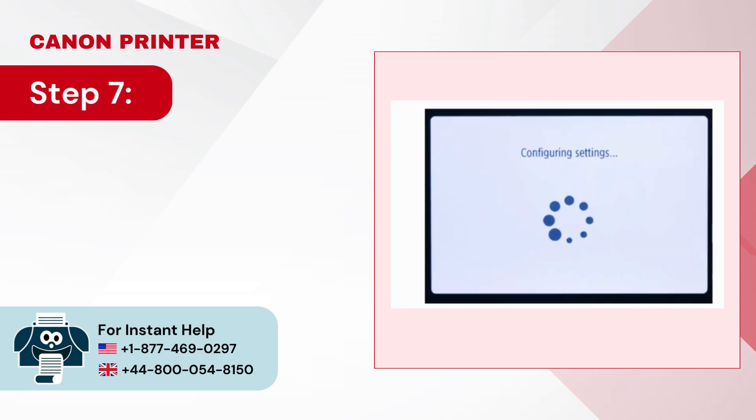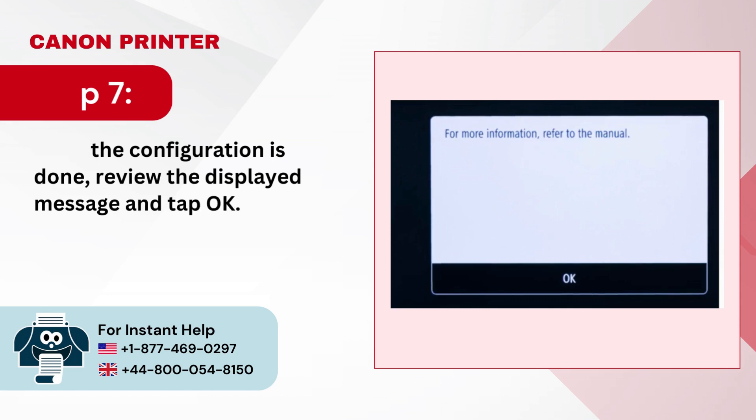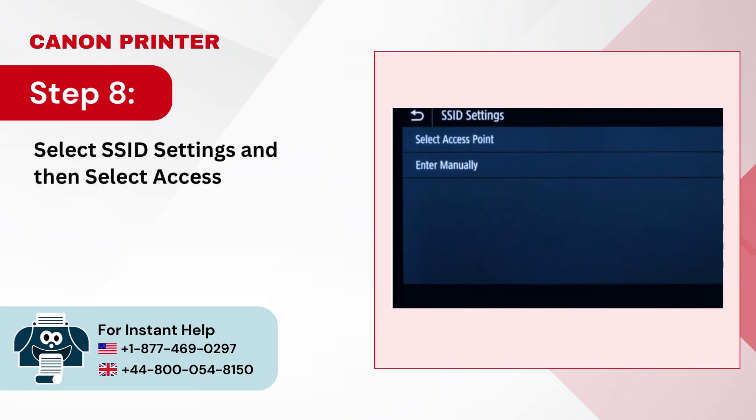Step 7: Once the configuration is done, review the displayed message and tap OK. Step 8: Select SSID Settings and then select Access Point.